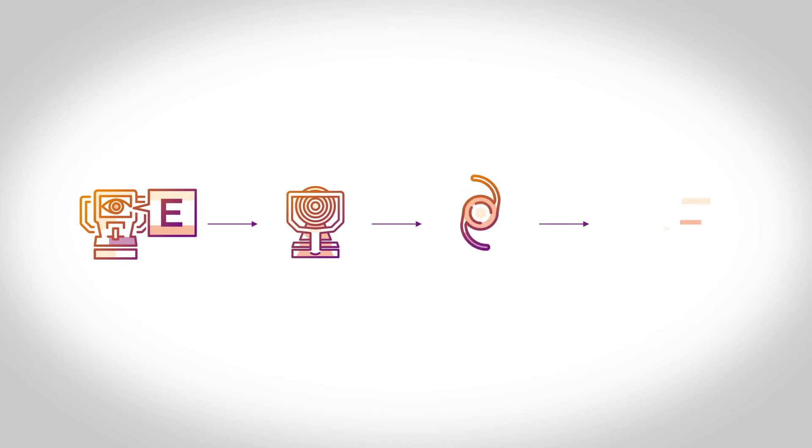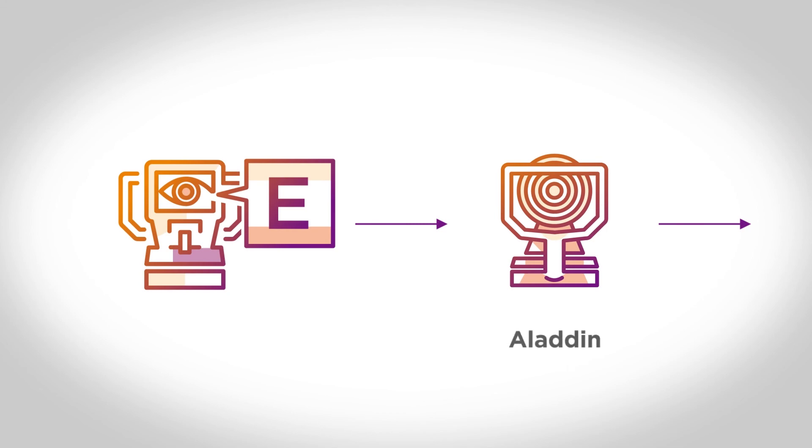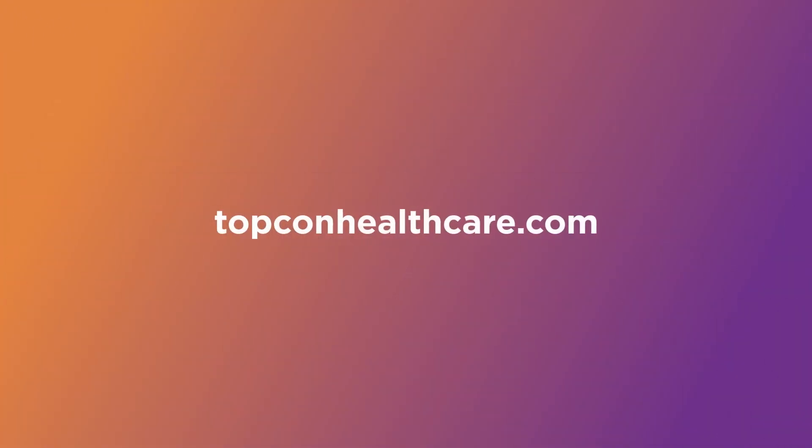Aladdin is part of TopCon's cataract workflow, which offers efficient, affordable solutions for pre-surgical evaluation and planning, as well as post-operative follow-up. Using the Aladdin biometer and corneal topographer alongside TopCon's KR800S auto kerato-refractometer gives surgeons all of the tools needed to plan for surgery and assess visual outcomes. To learn more about Aladdin and TopCon's cataract workflow, visit topconhealthcare.com.